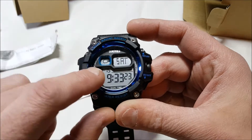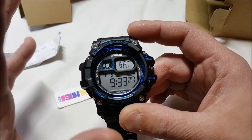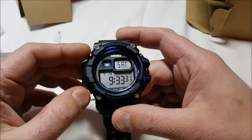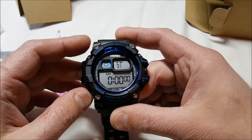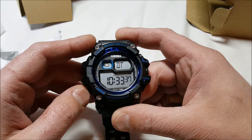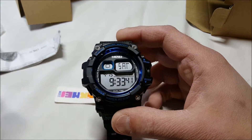There's the main mode. The second hand is clicking. It says Saturday — I haven't set these yet, it just arrived in the mail. Shows 4:15 and there's the date. We have the alarm, stopwatch, and I'm guessing DT — I'm not sure what DT is. And TA — don't know — but it's on Saturday.